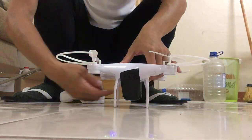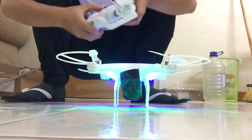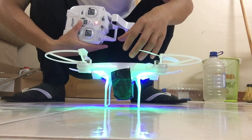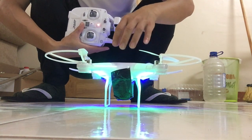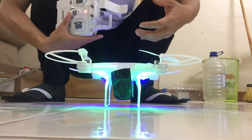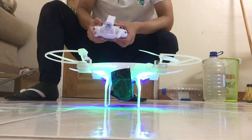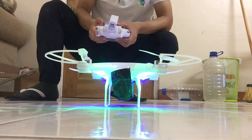We turn on the button and also turn on the remote. When you see the light is shining, it's already paired. Let's come to our very nervous part — push the hover button and let's try it.